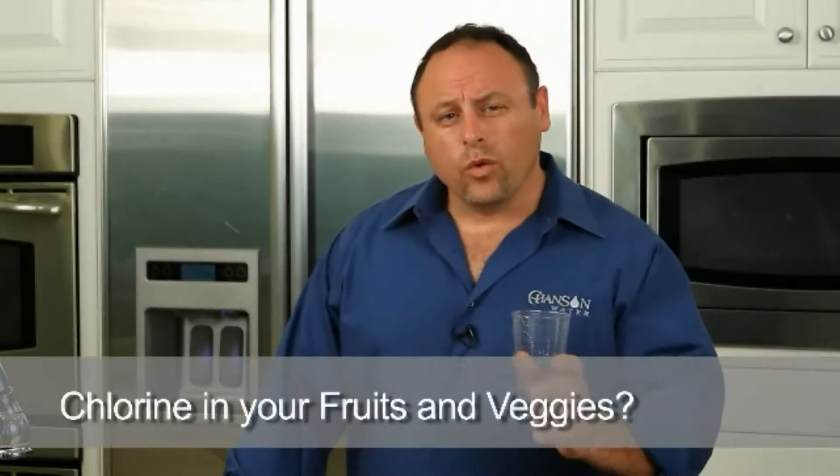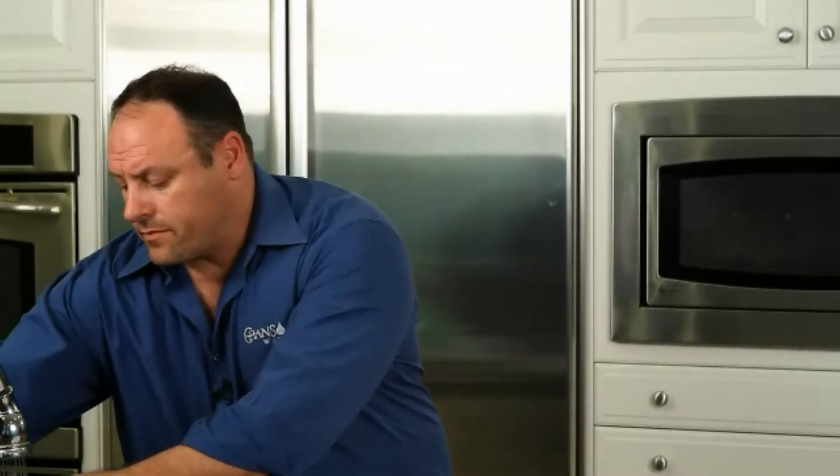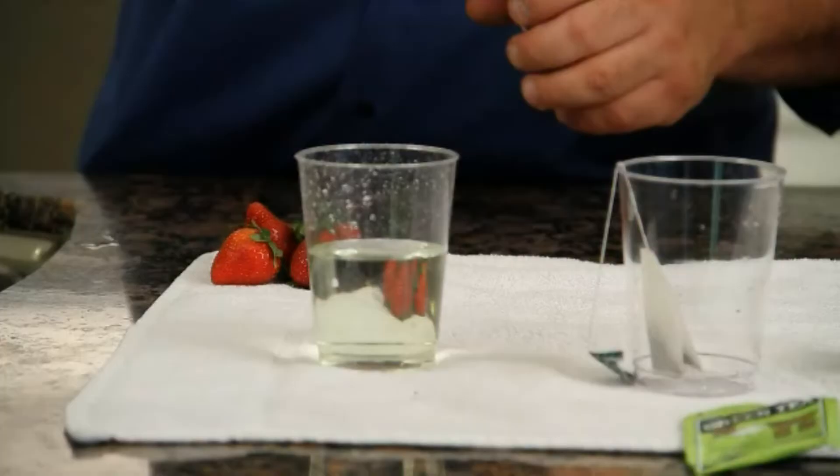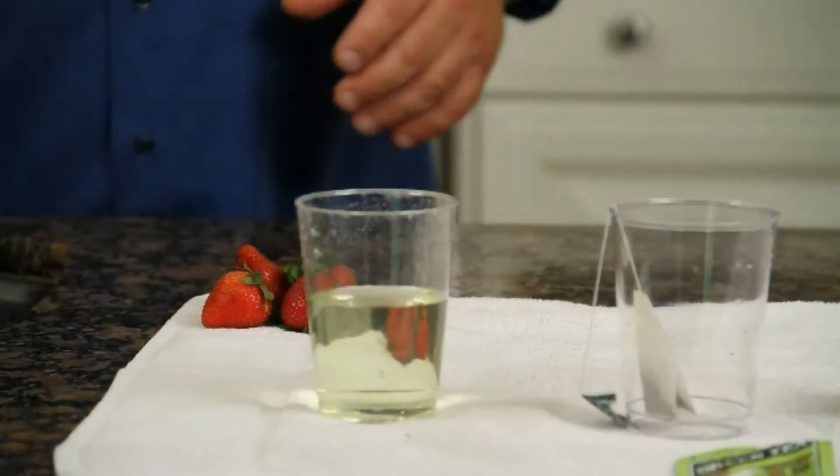We're going to demonstrate a few more really cool properties of the water. I want to demonstrate what happens when you rinse your fruits and vegetables with your tap water at home. Let's get a little tap water here and I'm putting something in there called O2O drops. This is a chlorine testing agent and if the water turns yellow it shows that there's chlorine in the water — and as we can see, we've turned yellow.